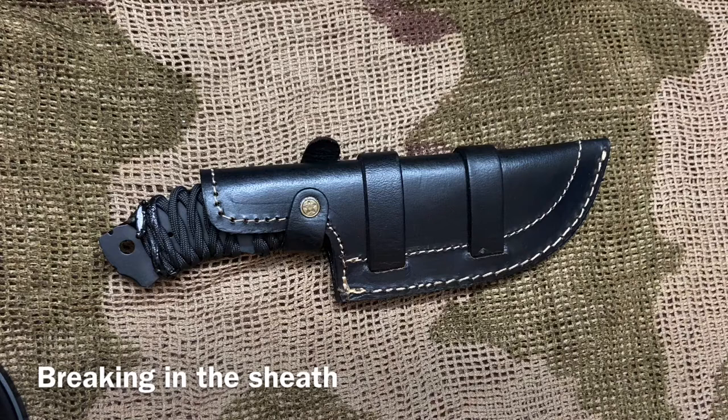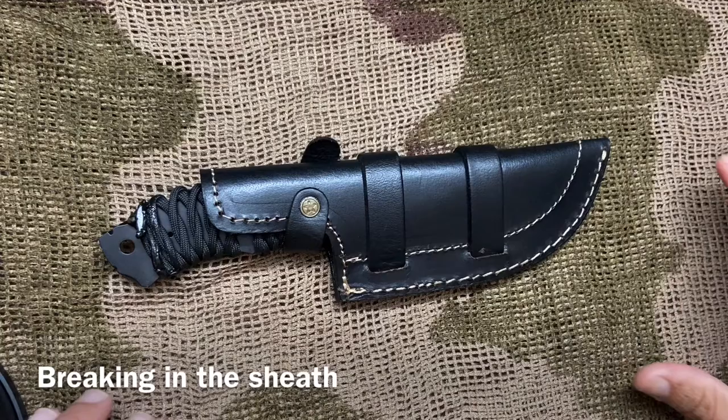Hey guys, welcome back. This next video is going to be on breaking in the sheath. As always, if you are new to this channel, please don't forget to like, share, and subscribe, and leave a comment below. Let me know what you think and if you want me to do something specific for you guys.